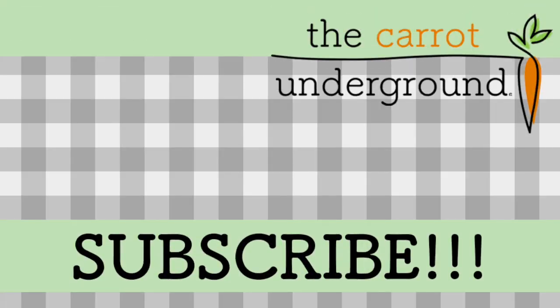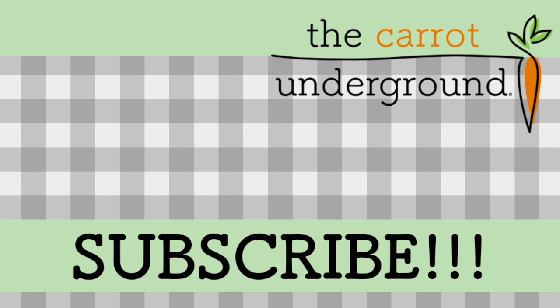Thanks for watching. And if you like this video, please subscribe. And if you've already subscribed, share with your friends. Ravioli without pasta.